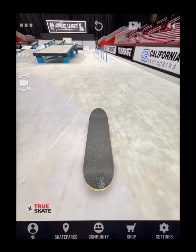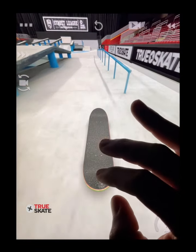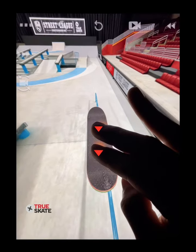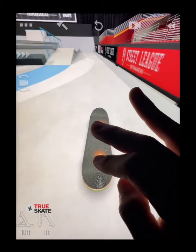The trick is to be able to control your flip tricks so you set up for your grind in the air. I flick my kickflip straight and catch with both fingers to set up for the 50-50. I then hold down my fingers to lock into the grind and ride the rail out.